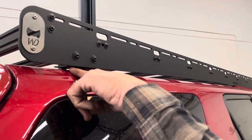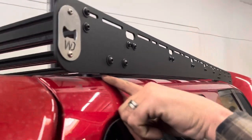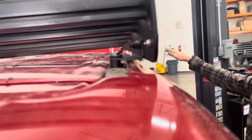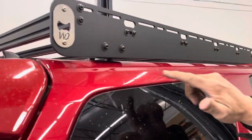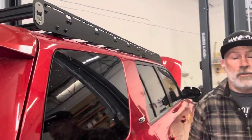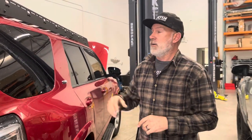On the brackets, we actually make them separately, and we do that to keep the line nice and clean on the side. The other reason is so we can make the brackets out of steel, which gives a much higher weight capacity.